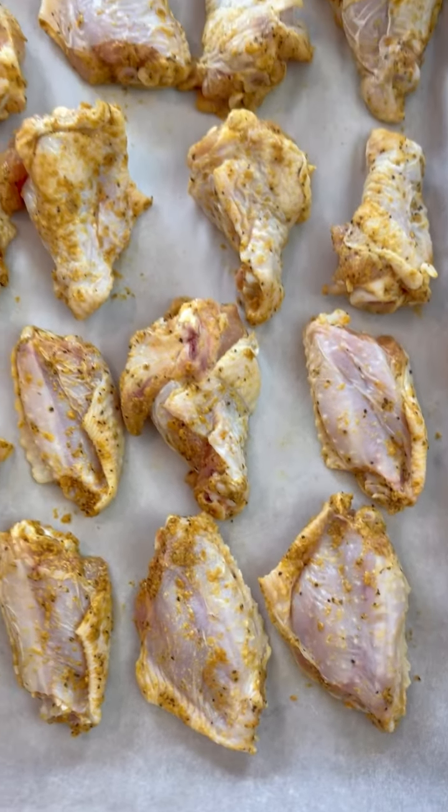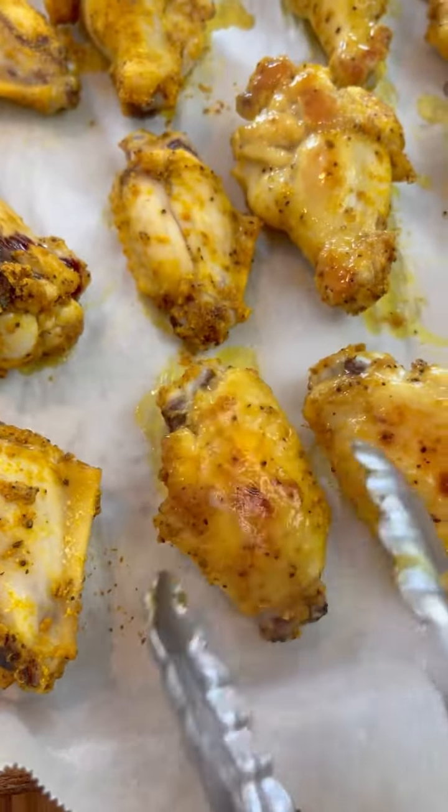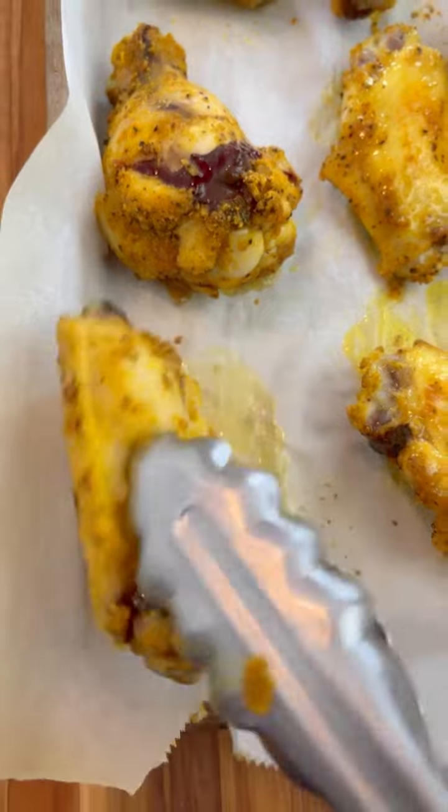We're going to bake these in a 425 degree oven for about 50 to 55 minutes because these wings are huge. Turn them over halfway through cooking, and you can see the color starting to develop there.